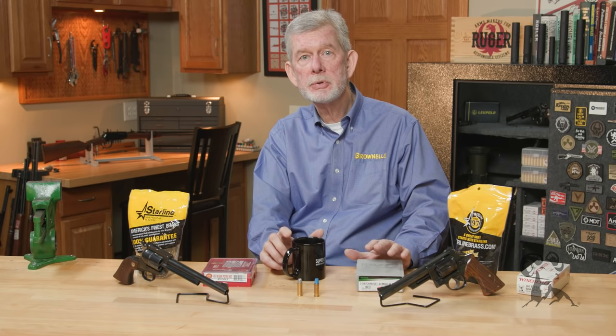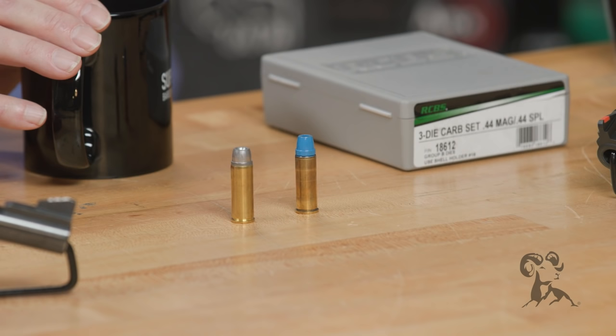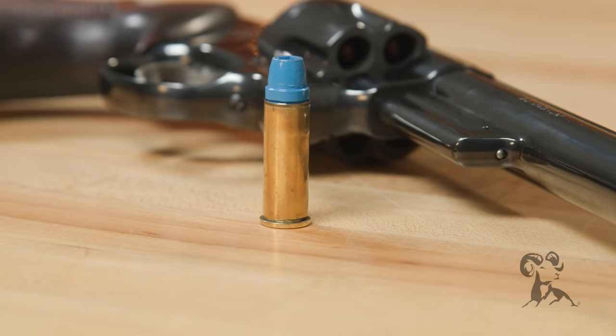Let's look at the similarities between these two. If you're a handloader, they're both straight wall cartridges — very uncomplicated and easy to load. They accept a wide variety of powders, but once you get up to the upper scale, you need to use the slower powders like Winchester 296, H110, stuff like that. But you can load them up or down as far as you want, basically, if you've got the right gun.